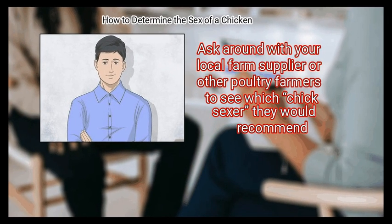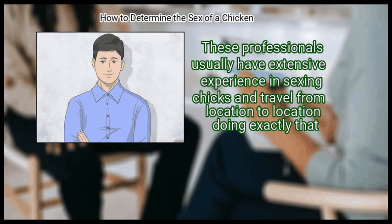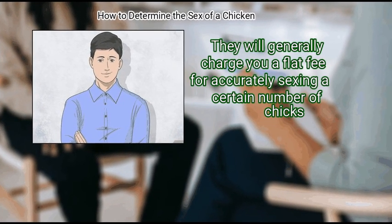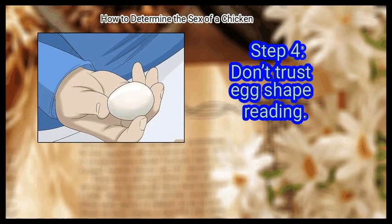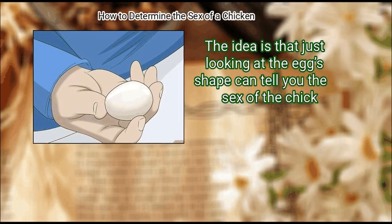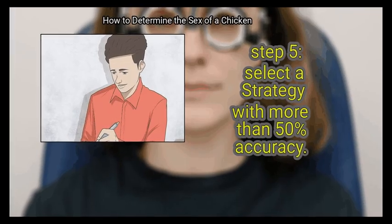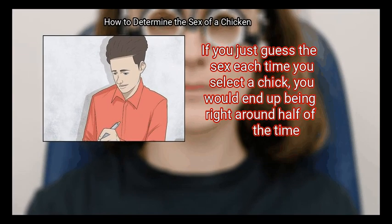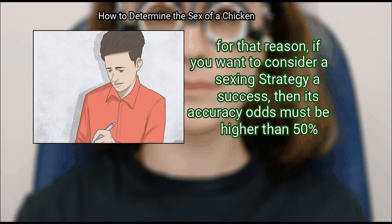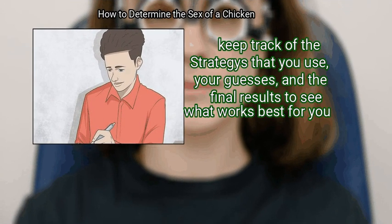Step 3 – Hire a professional. Ask around with your local farm supplier or other poultry farmers to see which chick sexer they would recommend. These professionals usually have extensive experience in sexing chicks and travel from location to location doing exactly that, generally charging a flat fee for accurately sexing a certain number of chicks. Step 4 – Don't trust egg shape reading. Some old wives' tales suggest that males come from pointed eggs and females from rounded ones, but this method has been discredited and has about the same accuracy as a guess. Select a method with more than 50% accuracy — if you just guess, you would be right about half the time, so keep track of the methods you use, your guesses, and the final results to see what works best for you.